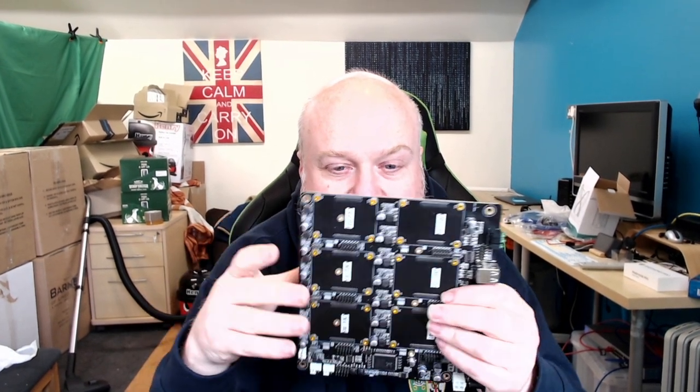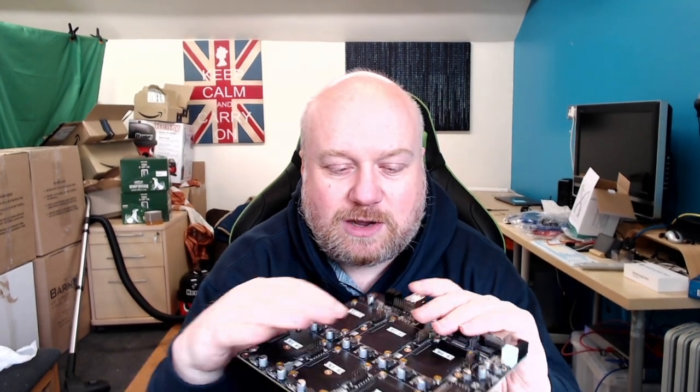The Turing Pi 2 has addressed the management plane problem with a dedicated microcontroller that has I/O pins going to each individual board. That gives a completely separate out-of-band management plane independent of Ethernet. I could potentially push updates via the microcontroller to an eMMC device and then instruct it to update each board in turn — a very interesting remote management capability.